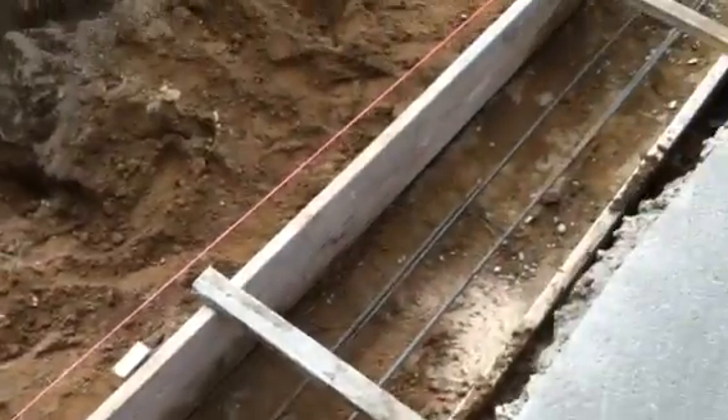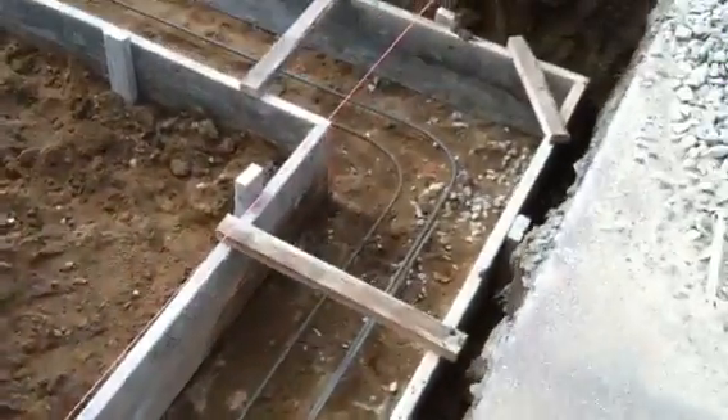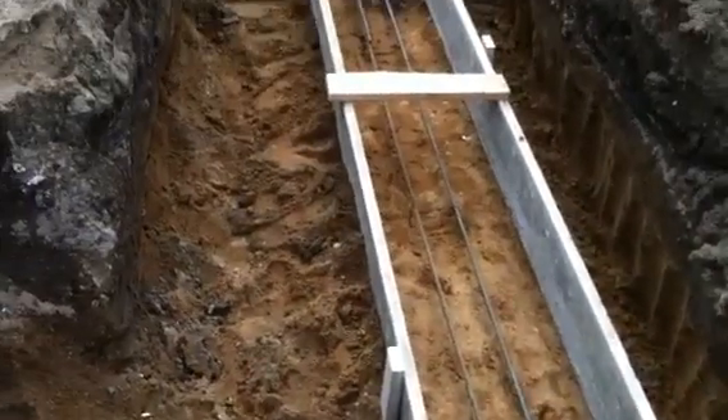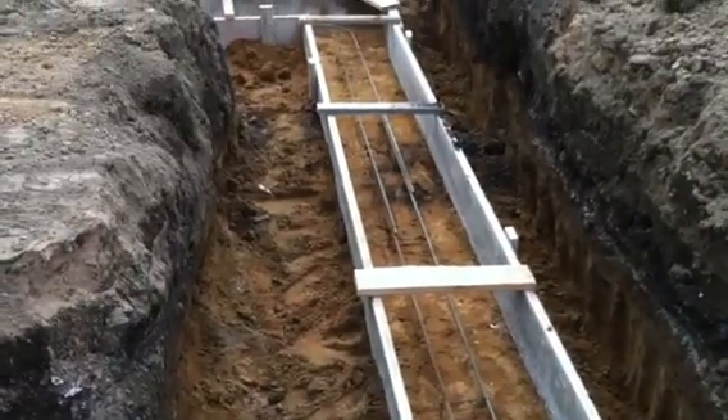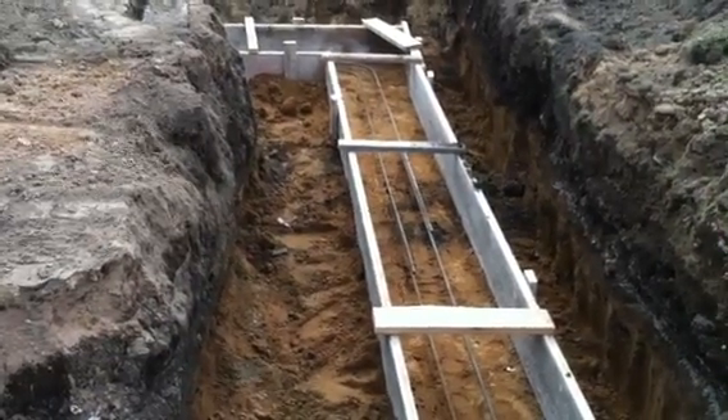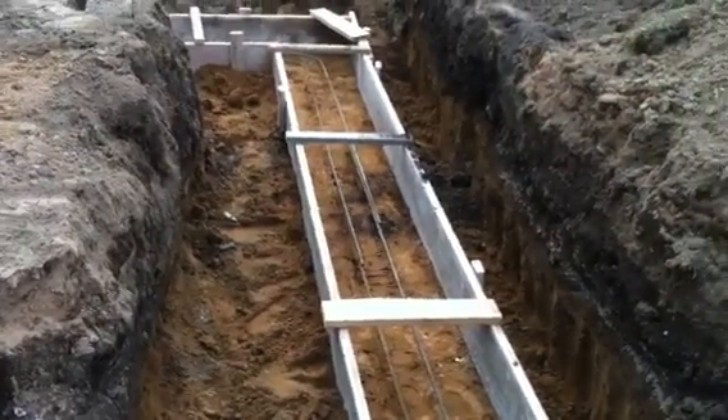The rebar wraps around — it's all one piece. And then there's a couple of joints in the center, and that adds extra strength to the footing. The concrete will wrap around those dual rebars.